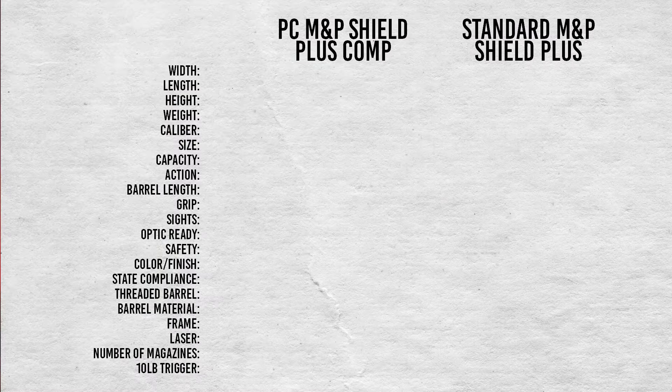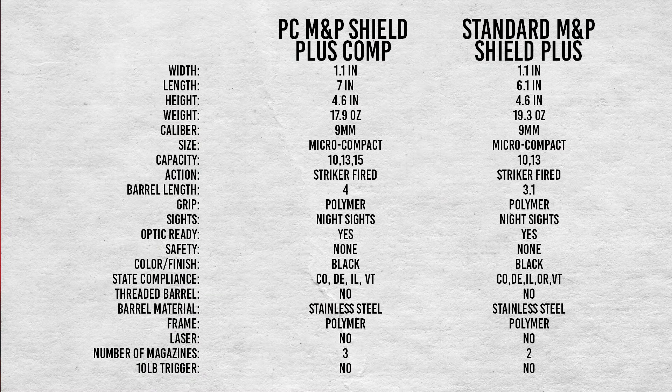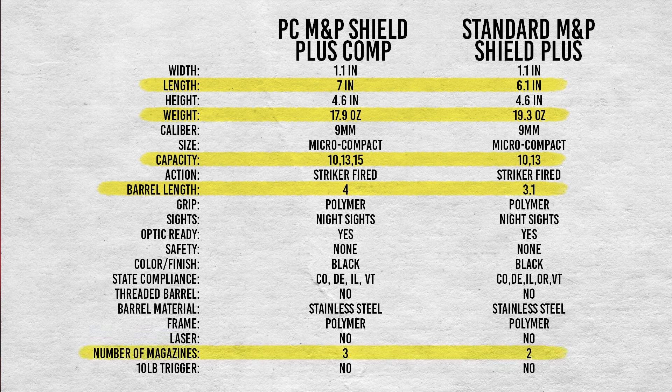Here are the specs for both guns. The differences between them are in length, weight, capacity, barrel length, and the number of magazines. The compensated version of the Shield Plus actually comes in underweight compared to its standard counterpart.